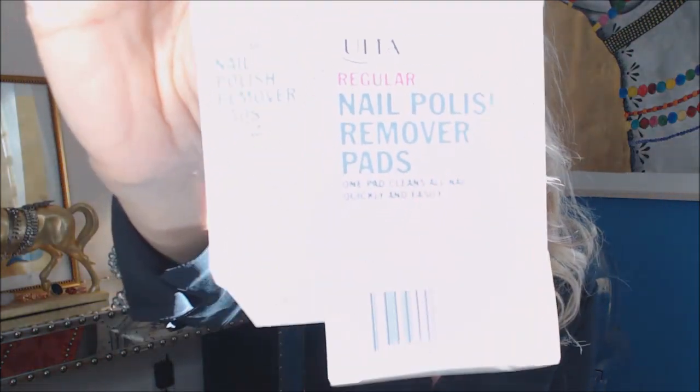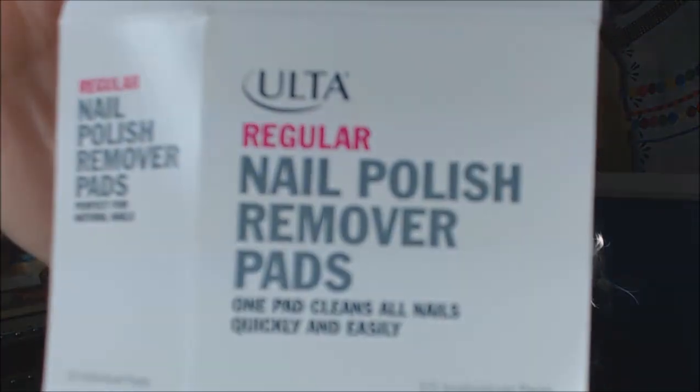Something else from Ulta — I've shown you these before. They're the Ulta nail polish remover pads. I bought them on a whim one time when I needed a little more to get the $3.50 off coupon. They're awesome and they're individually wrapped, so they're great when we go out of town — I'll throw one in my makeup bag in case I want to take off my nail polish. If it chips I cannot stand it and have to take it off. I love these, and a lot of times they run buy one get one half off.